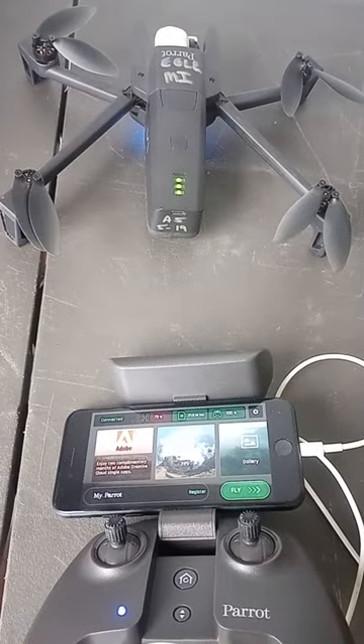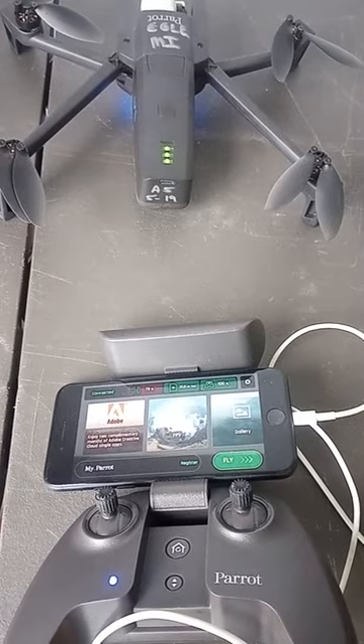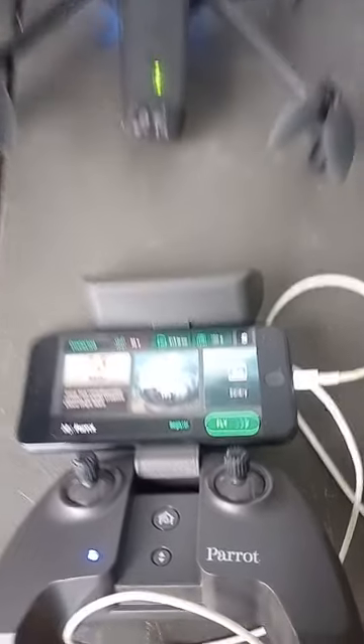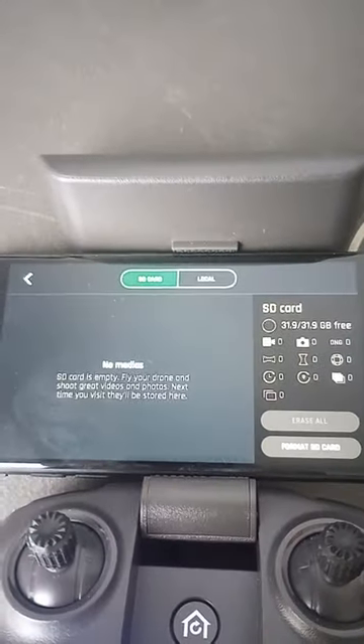I don't know why you're having an issue with your card, and I don't think you need a 16 gig. I'll send this to you — let me know if you can see that right there. I don't have to go in the gallery or anything; I can just go right into that SD card which is right up there at the top.